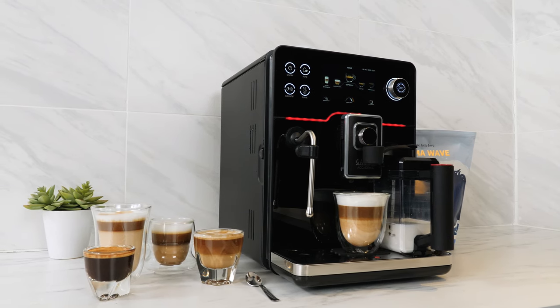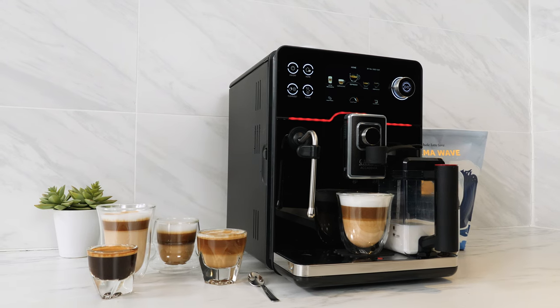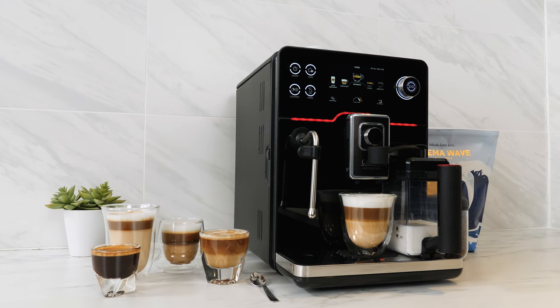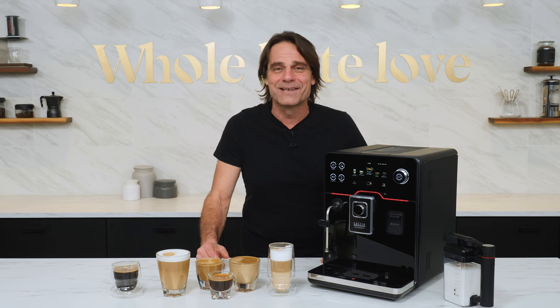It's a stunning update to a top-of-the-line machine that's a long-term favorite of those who value convenience, plus the ability to truly craft their coffee, espresso, and an incredible range of milk-based beverages. Hey, espresso lovers, Mark here from Whole Latte Love with the new Gaggia Academia. I'm super excited by this machine.